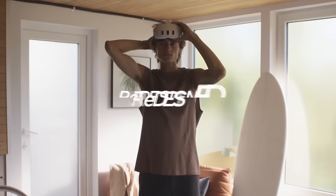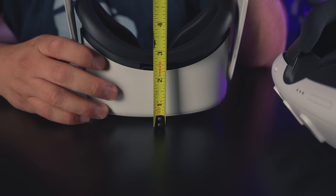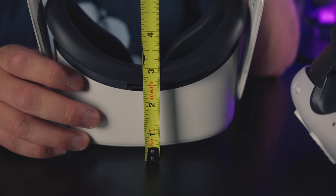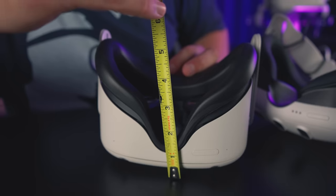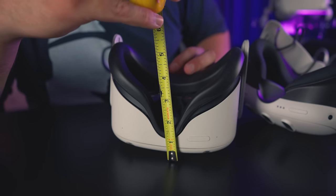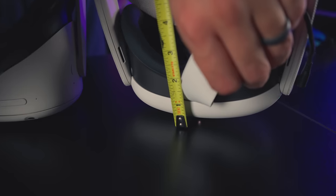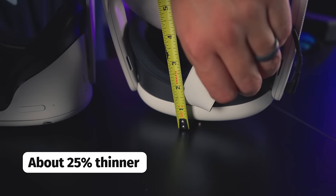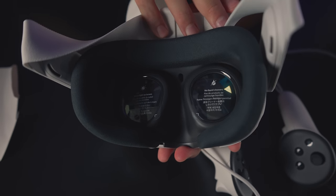Everybody's been asking about the 40% thinner optical stack — how thin is it actually? Measuring from forehead off the desk, we're looking at just about three inches with the facial interface, and a little under two and a half inches without. It is significantly thinner, but definitely not 40% when you factor in the facial interfaces. On its thinnest setting it's about two and a quarter inches — a significant percentage smaller.